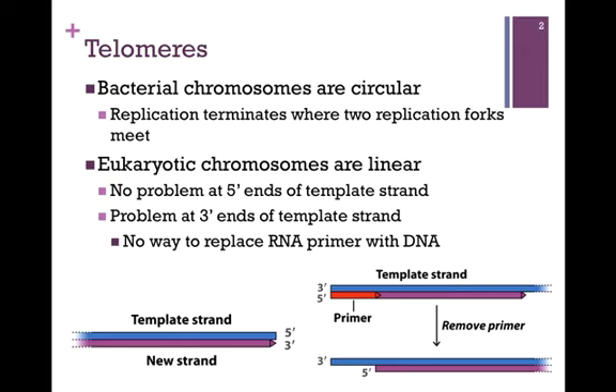However, there is a problem at the 3' end of the template strand, pictured here on the lower right. Again, the template strand is in blue. The RNA primer, highlighted in red, has been synthesized, and DNA polymerase has added on to that primer to synthesize the new DNA strand in purple. RNase H then removes that RNA primer, and now we have a segment of DNA that is single-stranded. There is no complement, and there is no way to replace the RNA primer with DNA.